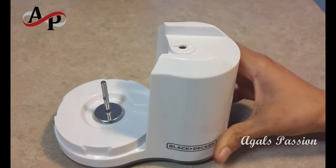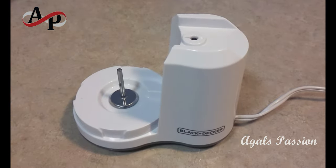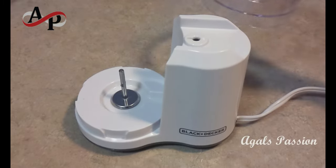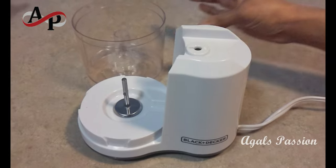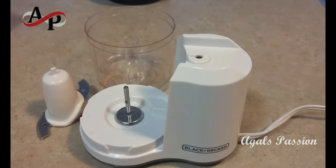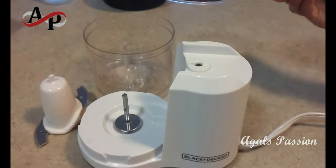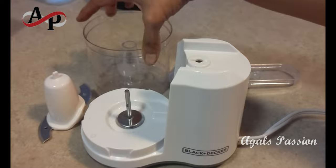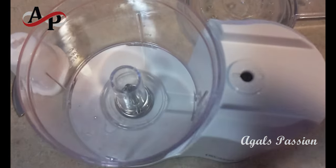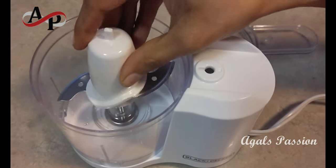I'm going to use a Black+Decker chopper. This capacity is 1.5 cups. The fruits and vegetables are very good. This is a dishwasher-safe shape.